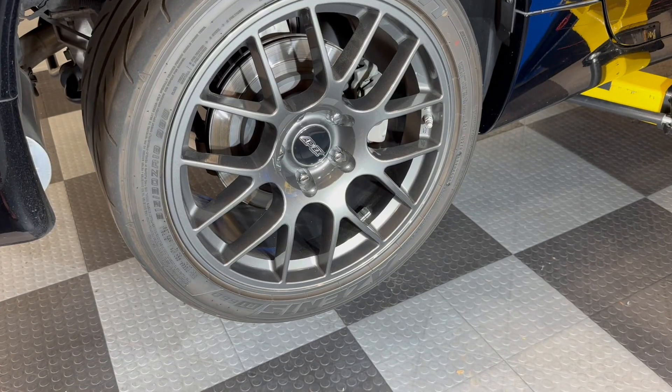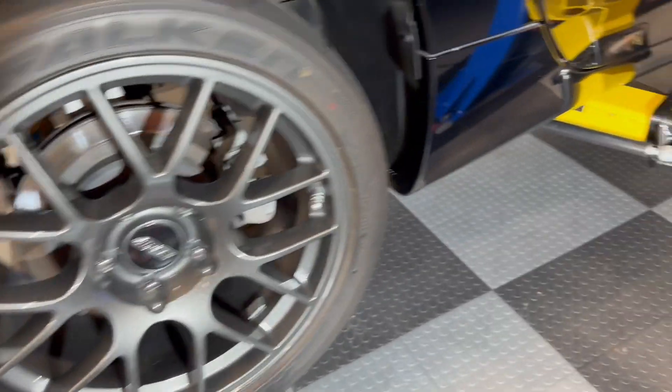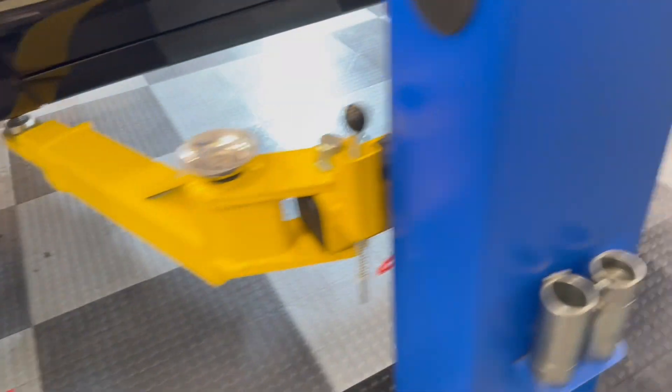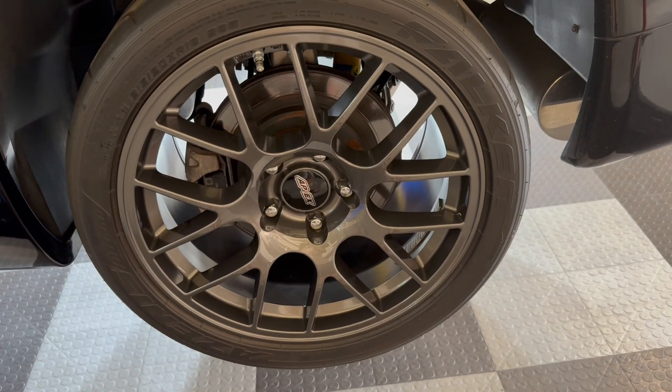One other thing I'd like to point out is that there is no road rash on any of the four wheels. This is the passenger front — no road rash. The driver's front — no road rash. And the driver's rear — no road rash either.